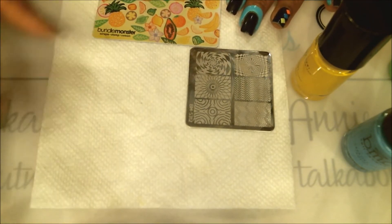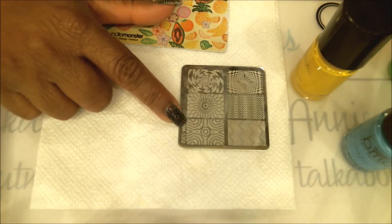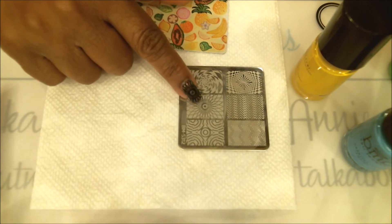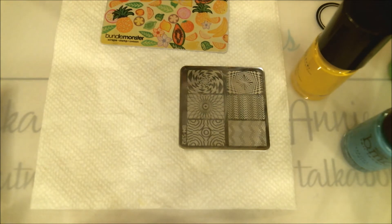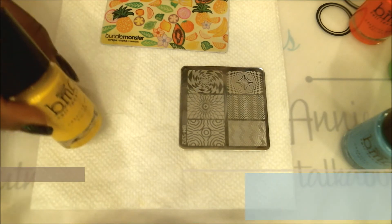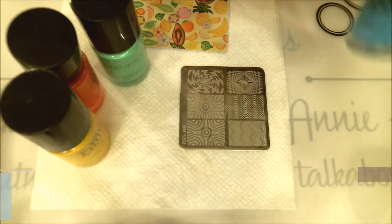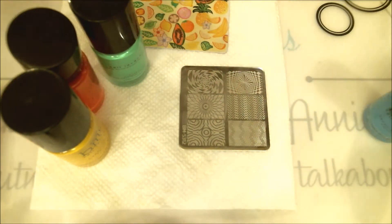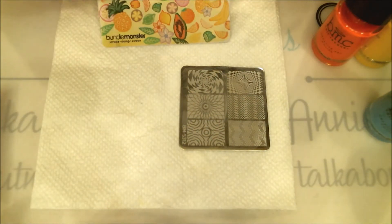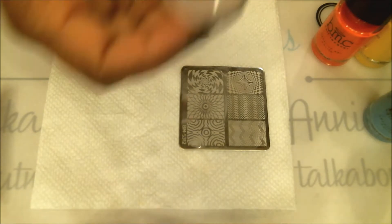Now we'll move on to stamping. Tonight I have my Bundle Monster plate number BMS-312, and the image I'll be using gives that kaleidoscope look. I'm also using stamping polishes from Bundle Monster — yellow, pink, green, and blue — which are great polishes. I'm using my Bundle Monster scraper, my favorite, and my transparent squishy stamper so I can line things up very well.